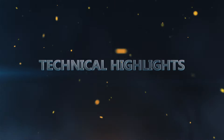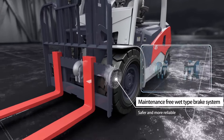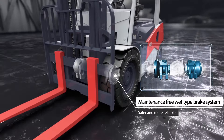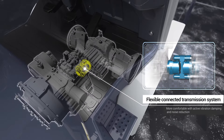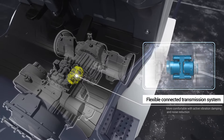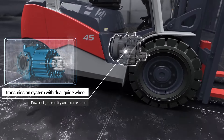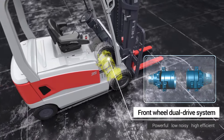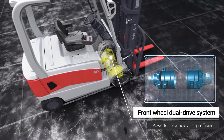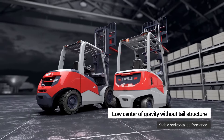Technical highlights include a maintenance-free wet-type brake system that is safer and more reliable; a flexible connected transmission system that is more comfortable with active vibration damping and noise reduction; a transmission system with dual guide wheel offering powerful acceleration; and a front wheel dual drive system that is powerful, low noise, and highly efficient. The low center of gravity without tail structure provides stable horizontal performance.